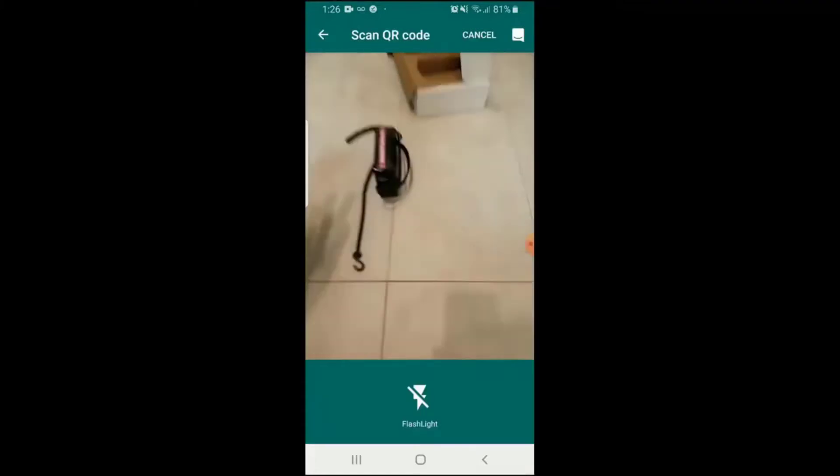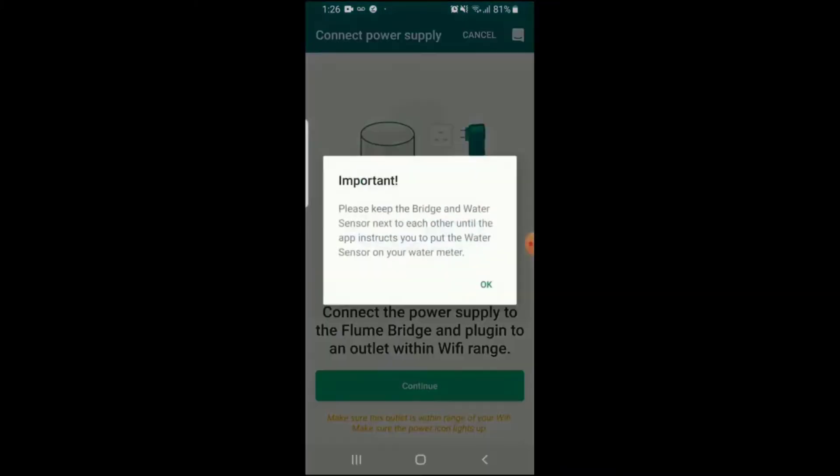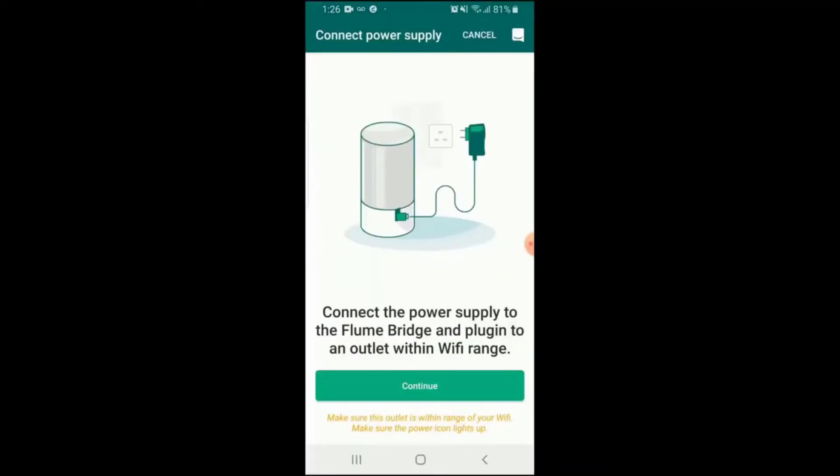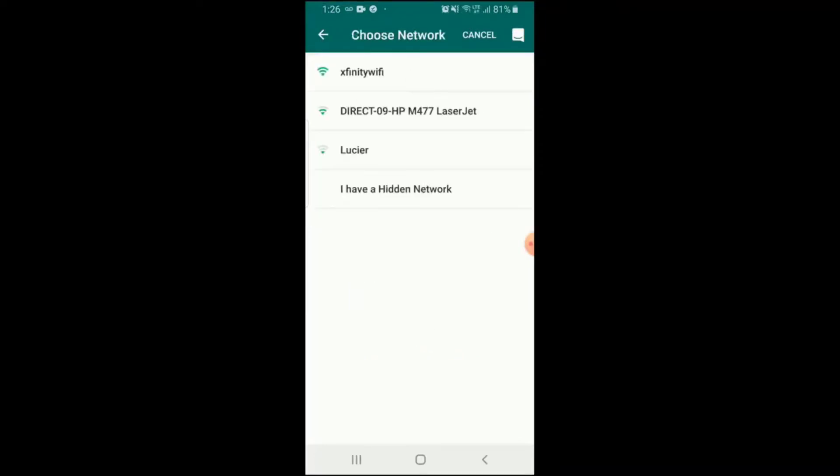It also monitors all your water usage so you can make sure the water company is charging you accurately and not overcharging you, which apparently happens a lot.